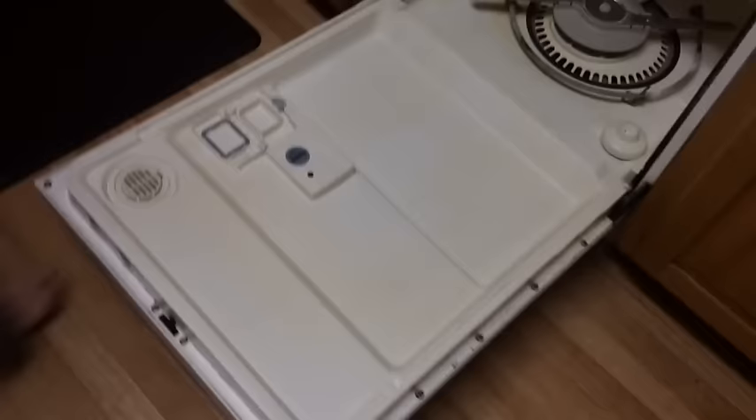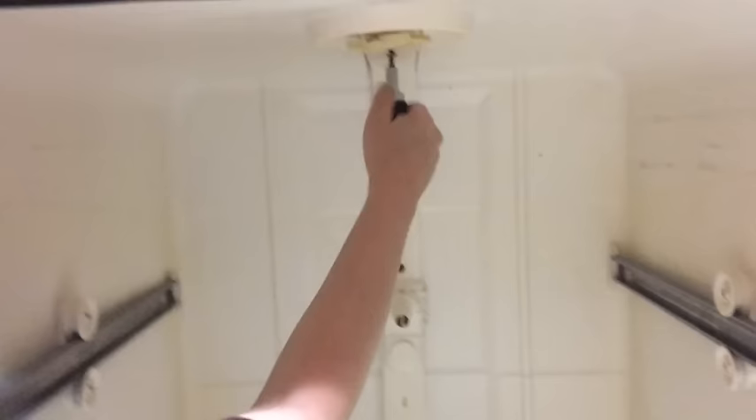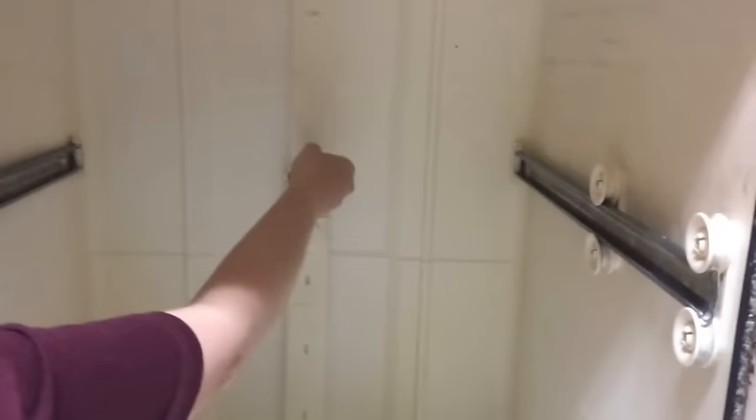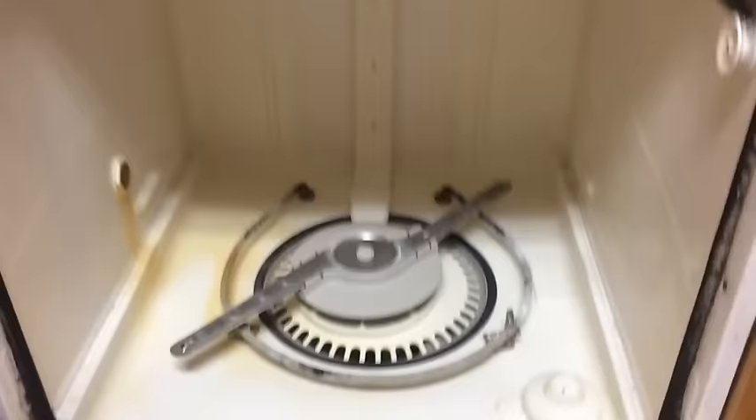Next, unscrew these two right here — that's a Phillips head. You can go ahead and turn that off. That's the water drain, or the way the water comes up to wash the dishes — the water line.